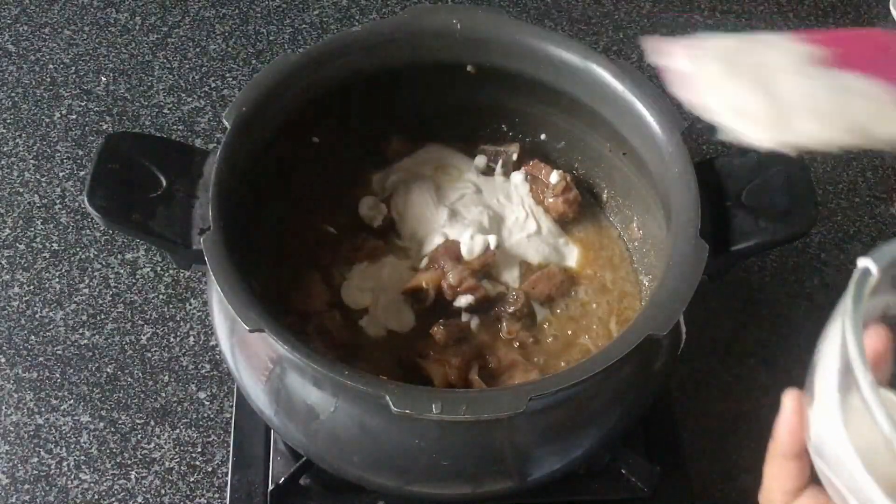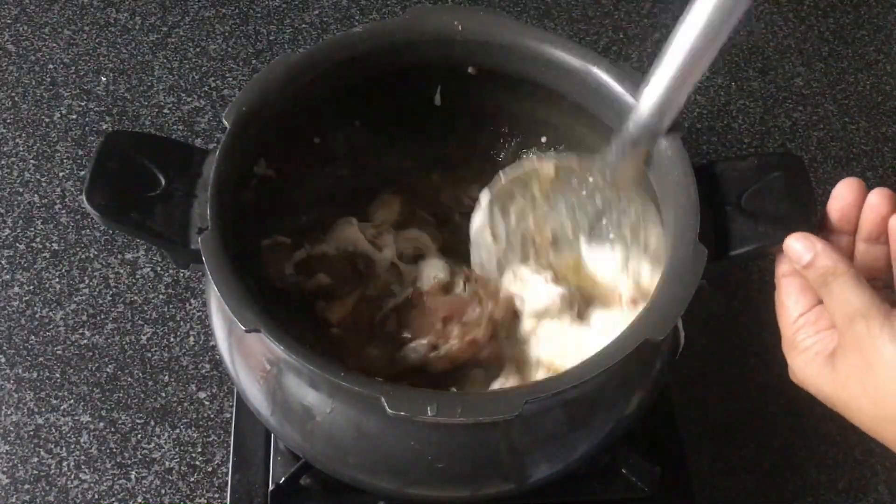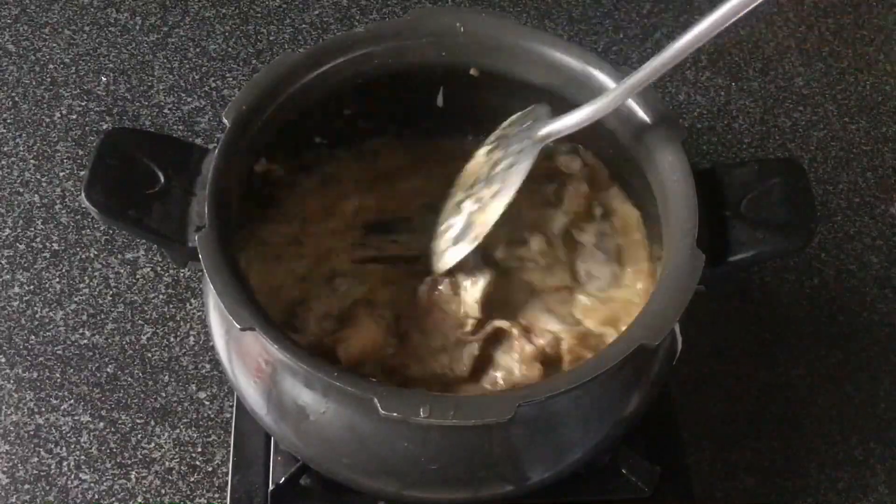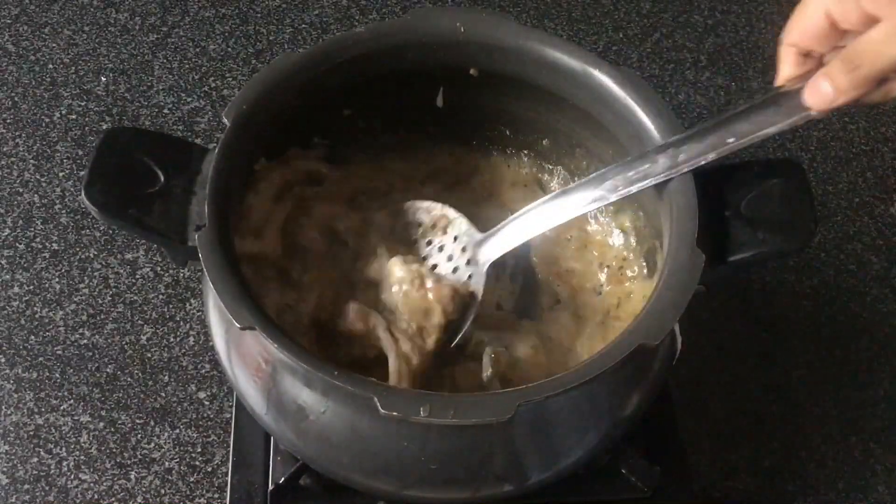This dish was very popular during the Nizam era and it is really very delicious. It goes really well with parathas or rotis as well.